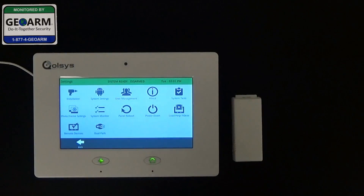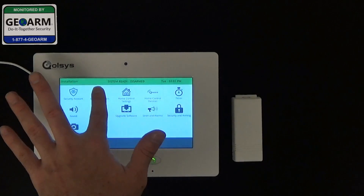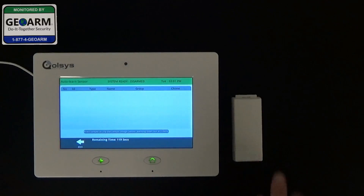We're going to go ahead and select installation, then select security sensors, then auto learn sensor.